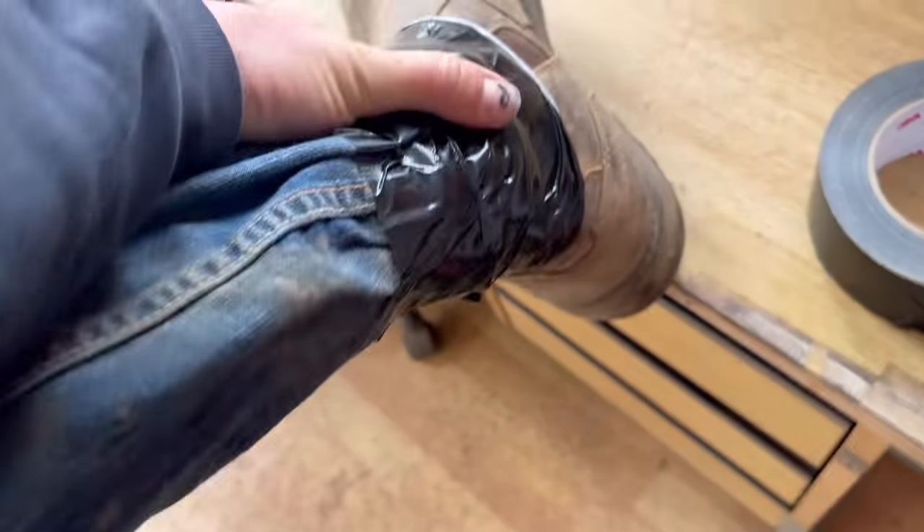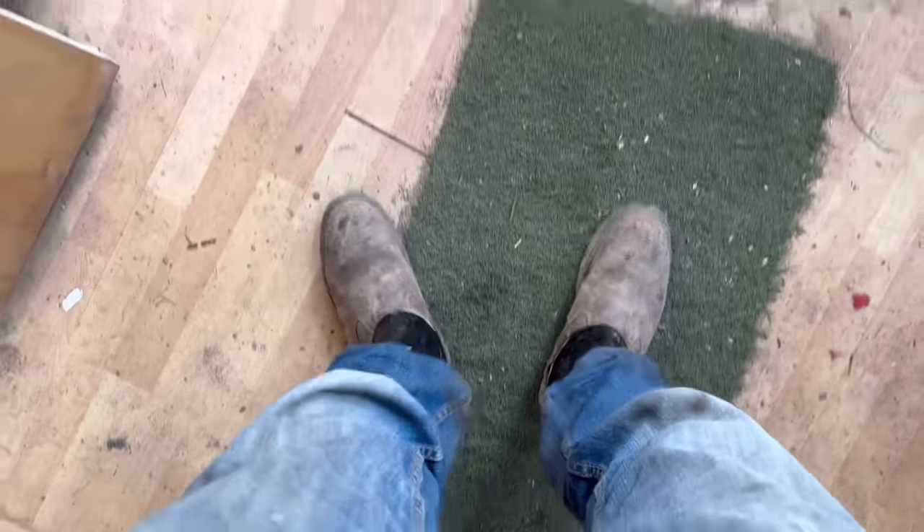Using the dustpan and brush to tidy up around the skip. Just taking my boots off because I've got to walk across the pile so I don't fill them up with OSR. Going to the back of the shed now to check where the SIM card is.